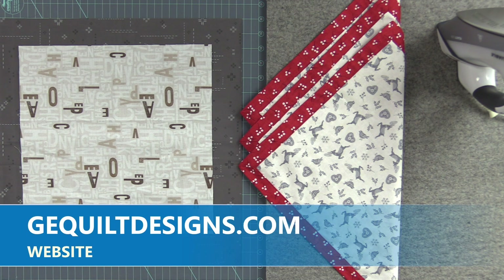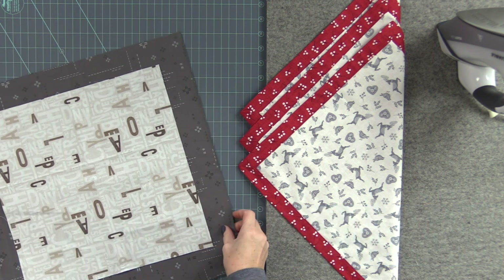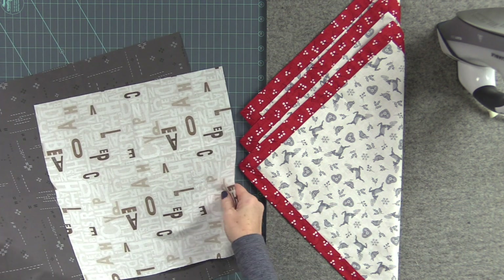You can find a printable PDF under free patterns on our website with all the measurements. First things first, we're going to start with our large and small square.